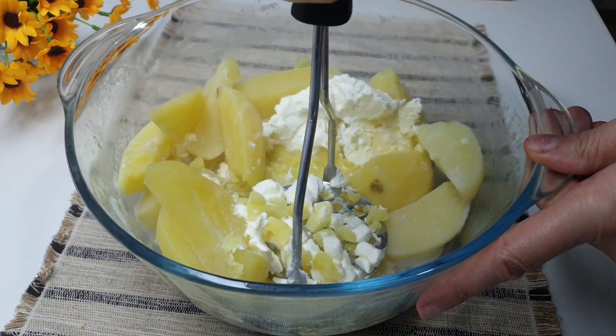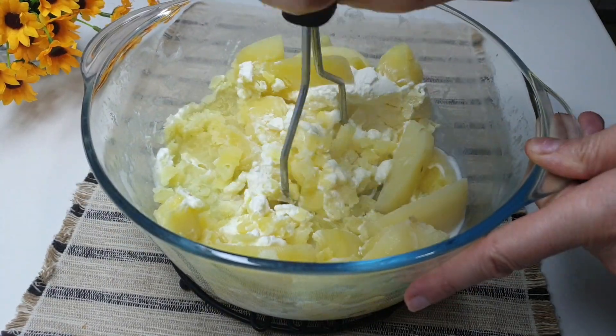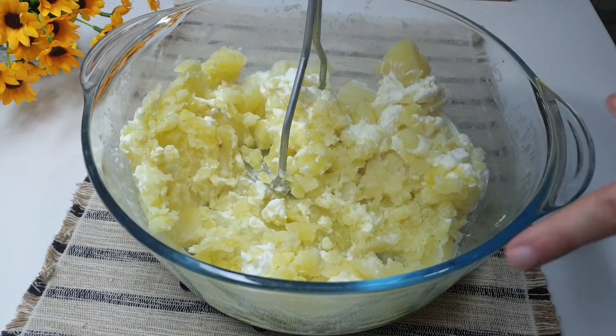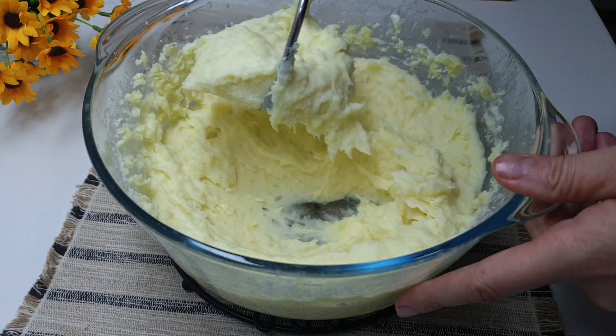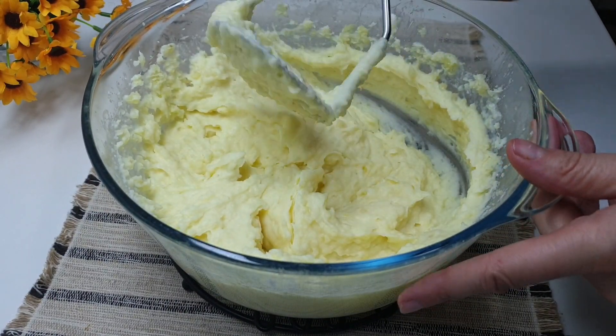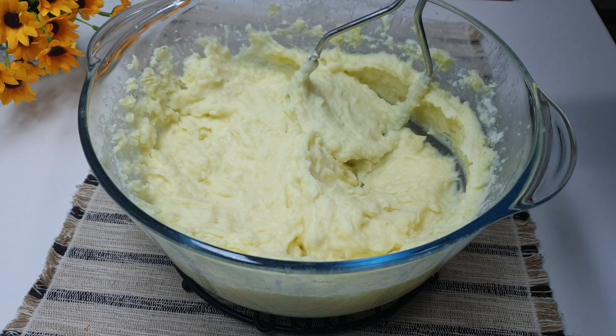Now we need to mash everything together and form a good mashed potato. The mash is ready. Now we're waiting for the meat to come out of the oven. We'll serve it for lunch or dinner — it's truly wonderful.